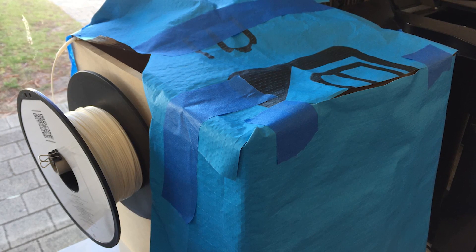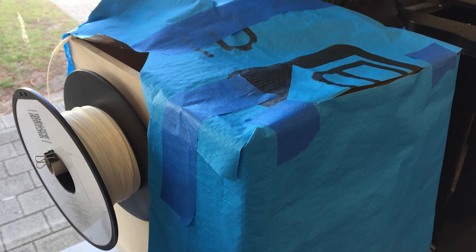In winter I've resorted in the past to putting printers in cardboard boxes, blasting them with a heat gun, and closing the box to keep the ambient temperature high. It makes the prints far more successful — I'm not kidding. So yeah, that's reason number one.